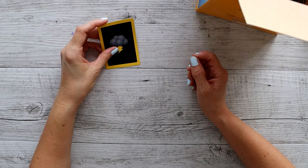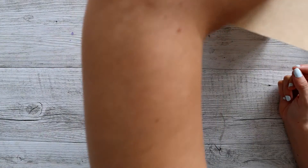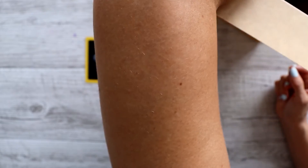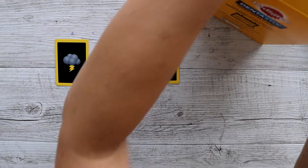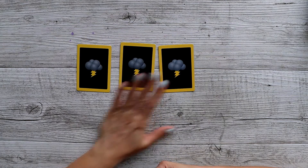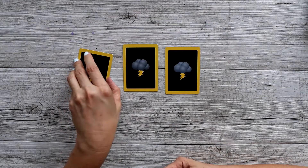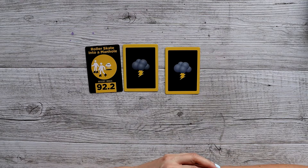Give them a little bit of a shake. All right, first card. What we might do is draw them like a tarot deck — I'll draw out the three cards and then spin them over, turn them over. Okay, so we have roller skate into a manhole.